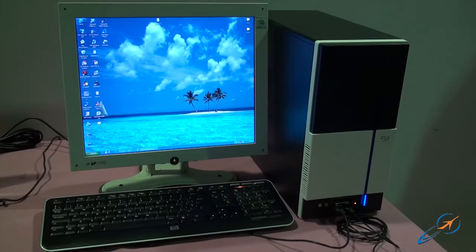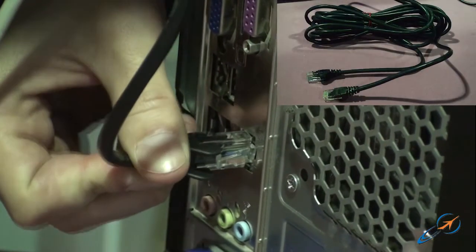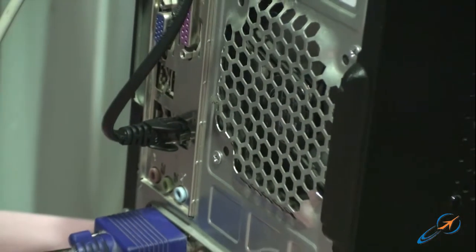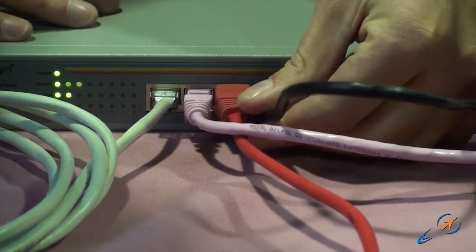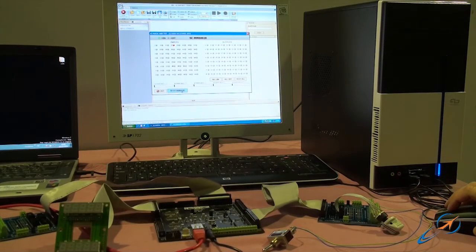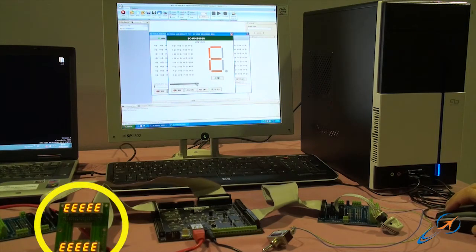This configuration process of the Syncar Ethernet can be done with any other computer connected to the switch. Let's see another example with a desktop computer. Again, we recognize the Syncar Ethernet, but now it is controlled by the new computer added to the network through the switch. Use the SC Pascal application for checking the proper functioning of the display connected to the Ethernet card.